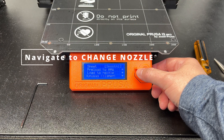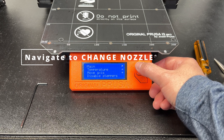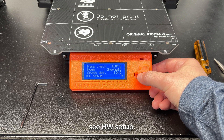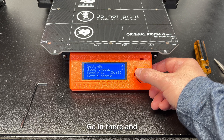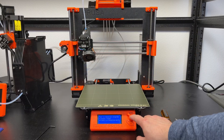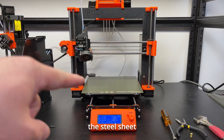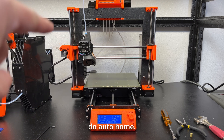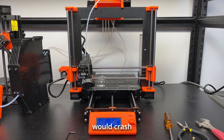Go to settings. I have a few more options because I have an MMU, but all you need is to go to settings, then scroll down all the way and you will see HW setup. Go in there and then select nozzle change. We have to leave the steel sheet, or any kind of print sheet on, so it can do auto-home. If you don't have the steel sheet, the PINDA probe would crash into the bed and not find its origin.